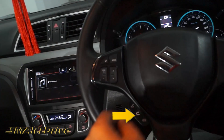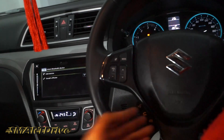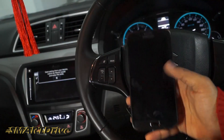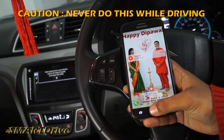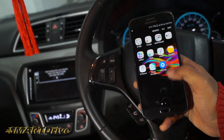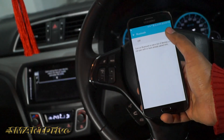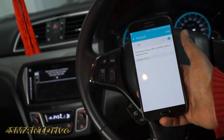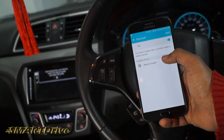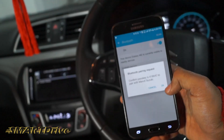To connect your phone with the car, press the call receive button and then select 'Add Device.' A PIN is generated from the car side. Unlock your phone, go to Settings, search for Bluetooth, switch it on, and let the phone scan for nearby devices. You can see 'Maruti Suzuki' as the device name — the car is directly connected.